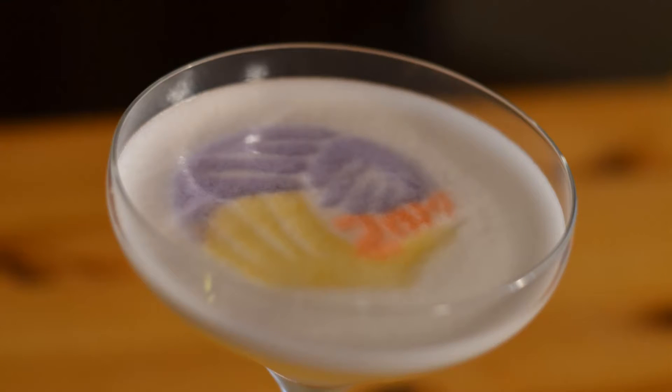One thing I tried which turned out pretty interesting was using it as a color stencil. I created a stencil and spritzed the blue vodka through it onto an egg white. There's enough acid in the egg whites — especially when used with citrus juice in a cocktail — that it changed it back over to purple. That was fun and interesting to experiment with.